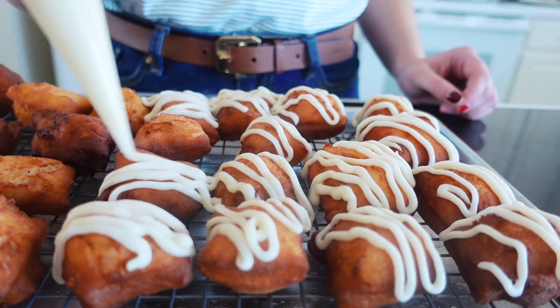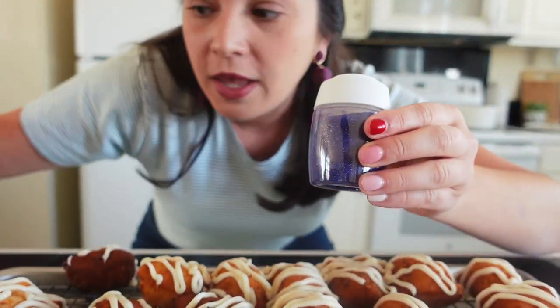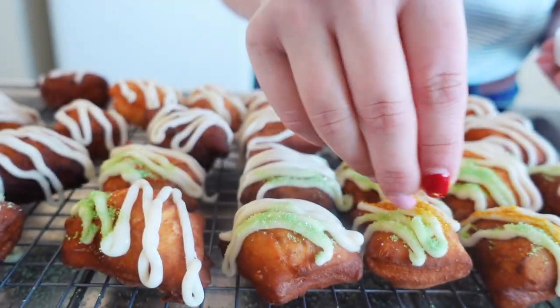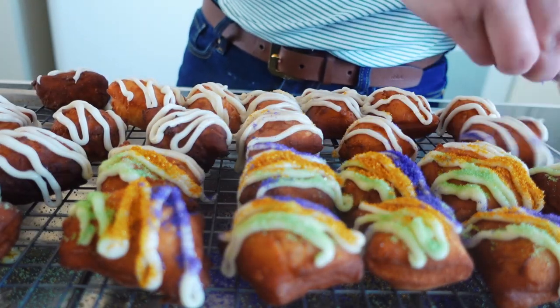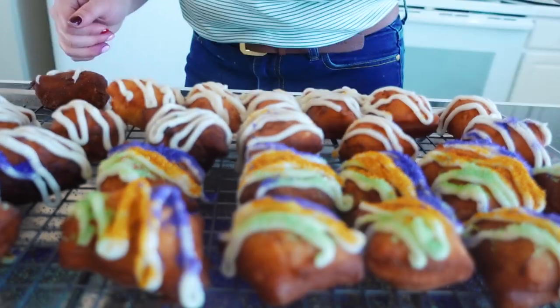Since these are king cake beignets, we have to glaze them with the cream cheese glaze and then top them with colored sanding sugar. The best part about the sprinkles on a king cake are all the Mardi Gras colors, so we're going to do all the Mardi Gras colors on these beignets — purple, gold, and green. If you only have one color, that's fine. If you just want to glaze them with no color, also fine — but I love the crunchy sanding sugar on these. It makes them taste over the top, just like a king cake. Just tap the excess sprinkles off to make them really pretty, and they stick right to the icing.